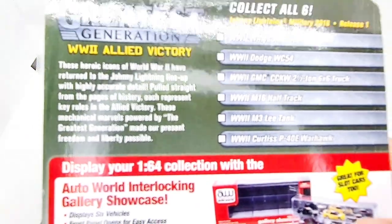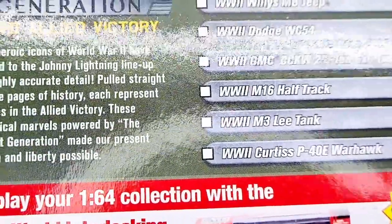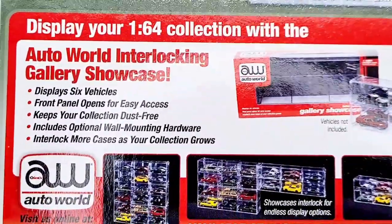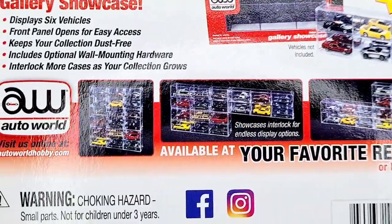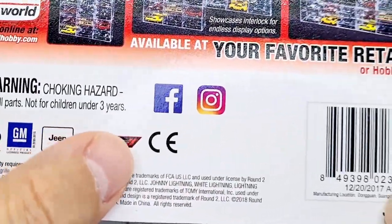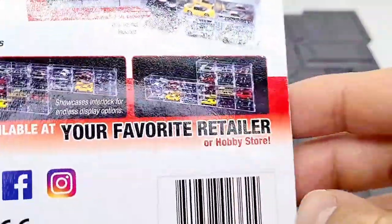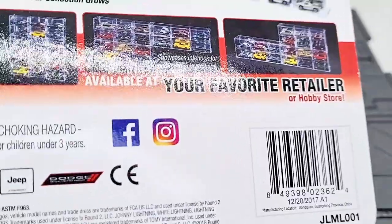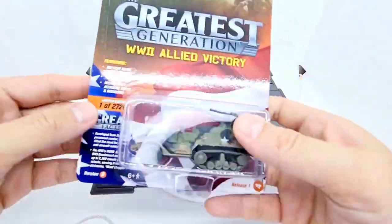Judging by this one I might have to pick up a couple of the other ones as well. On the back there's also a mini advert for interlocking cases, and all of the different brands involved in the licensing. That's pretty much it for the packaging, so let's get this one opened.